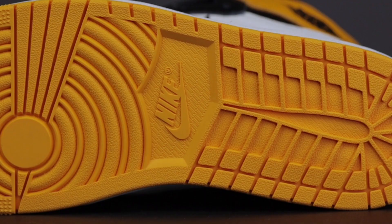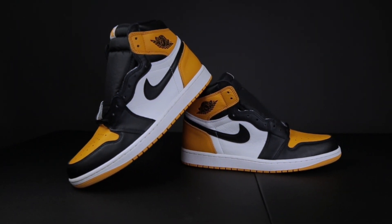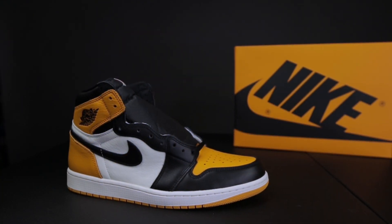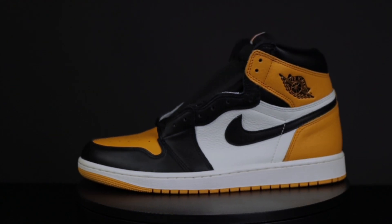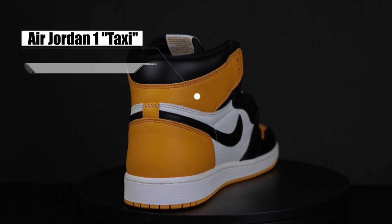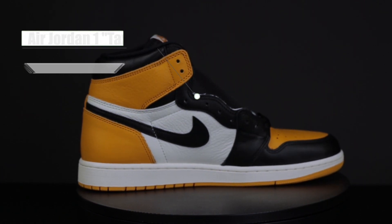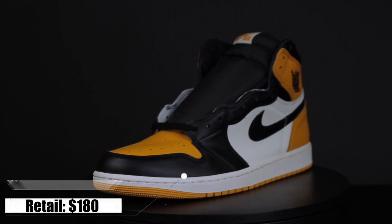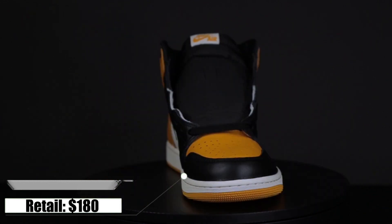Yo, what's going on folks, Retrospective Dave here. In today's episode of Guided Laces, we feature the Air Jordan 1 in the Taxi Colorway. Guided Laces is not a sneaker review but serves the purpose of helping sneakerheads authenticate their kicks if there is any suspicion that the shoe is a replica or a fake. Keep in mind that this is only a guide to authenticity, as retail sneakers can and will vary from pair to pair. Please like, comment, share, and subscribe — and without further ado, let's get into the shoe.